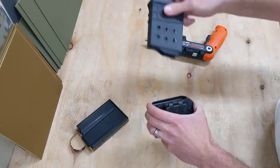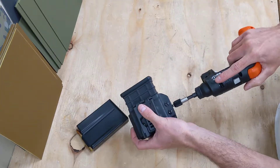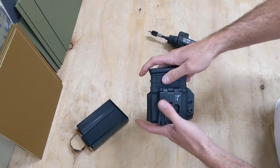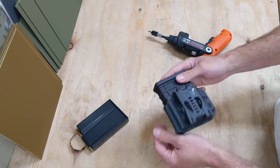If you're a .308 shooter, you can really wrench this down to the point where you almost can't get it out. A lot of cool features — that's what I've got for you, you .308 long range guys.